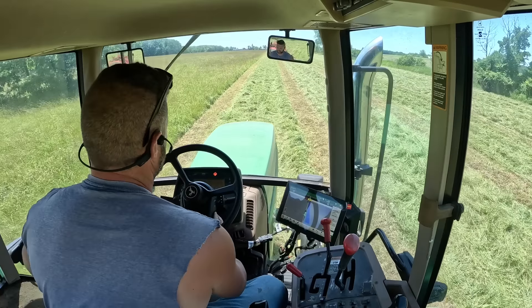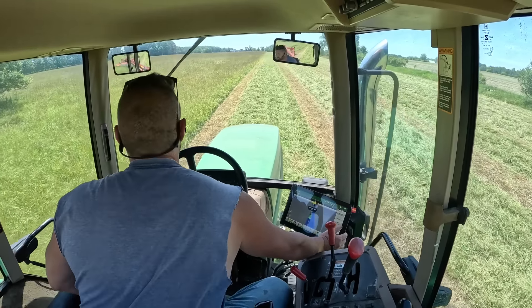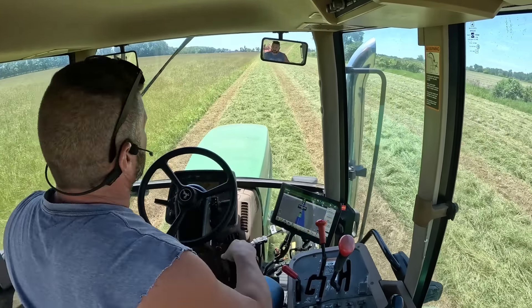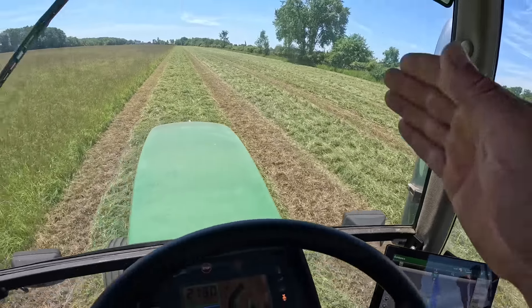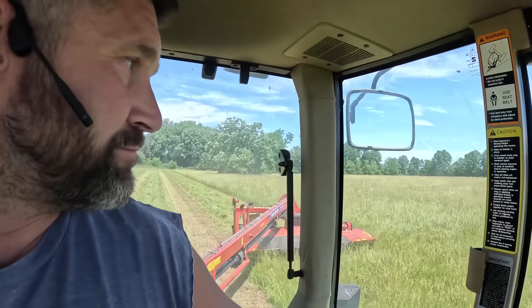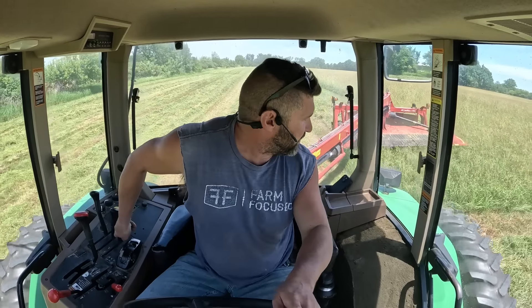Idle up, steering — offset. Good to go. There's where I set my A-B line right over here, and I was 16 foot off. It looks straight but you're not going to beat this with your eye. Satellites, man. Into the field again.